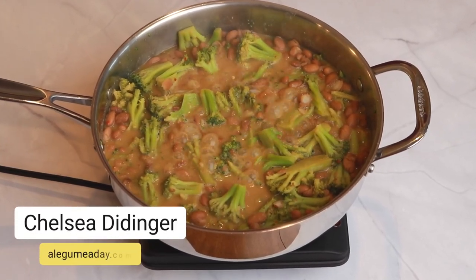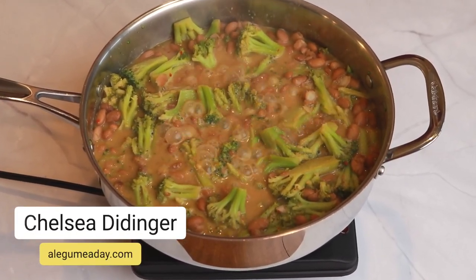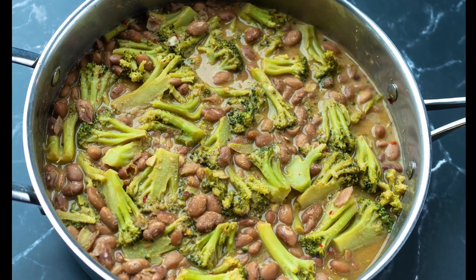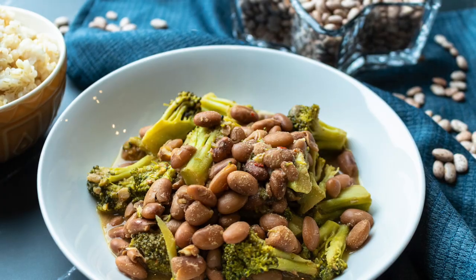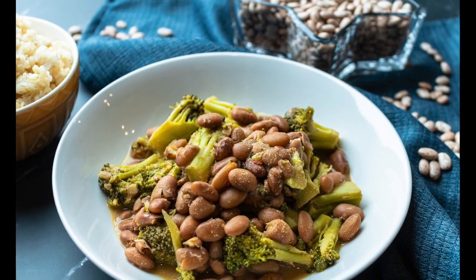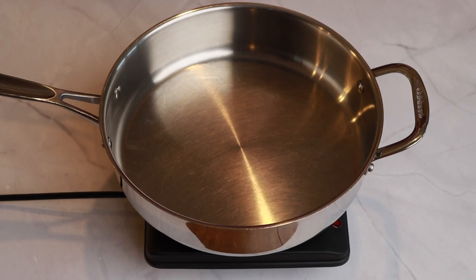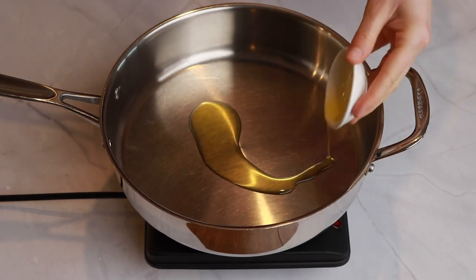Hello everyone, this is Chelsea with A Legume A Day. Let's talk beans and greens — it's a great combo. We want to share a quick go-to meal that we often do for a fast healthy weeknight option, and that is beans and broccoli. To a skillet over medium-high heat, add some olive oil.